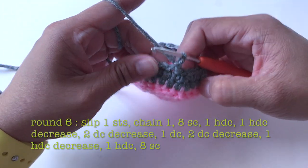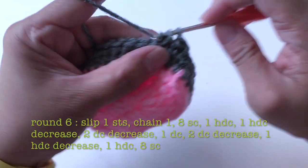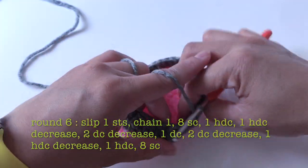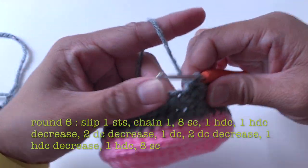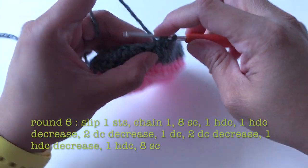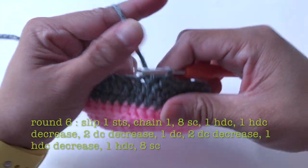Now make one single crochet into the next eight stitches, starting from the stitch next to chain one — one, two, three, four, five, six, seven, eight. Now make one half double crochet, then one half double crochet decrease: yarn over into the stitch, pull the yarn — three loops on the hook. Yarn over again into the next stitch, pull the yarn — five loops on the hook. Yarn over and pull through all five loops.